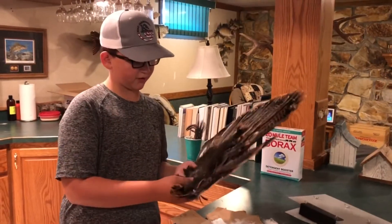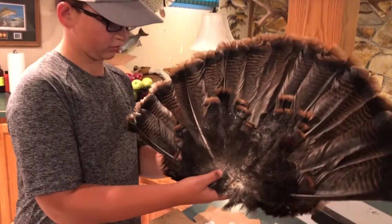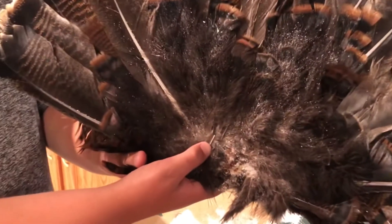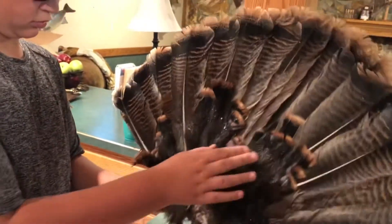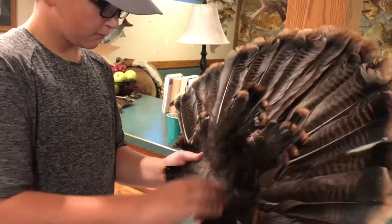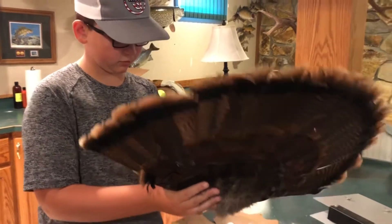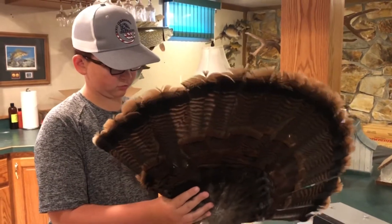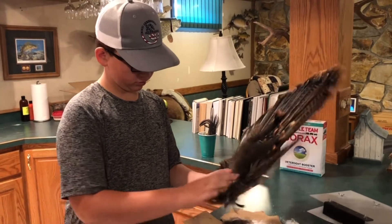If you've never mounted a turkey, you put borax on it while it's drying. I got most of it off, but I'm just going to dust it off. One of the reasons why you want to use borax is it helps to dry it out.